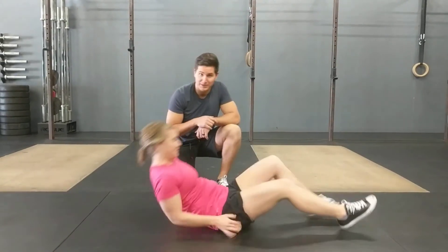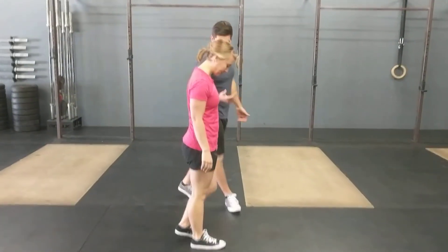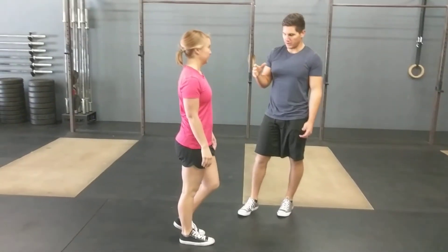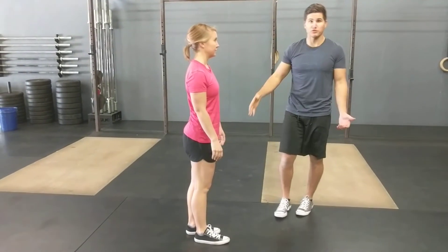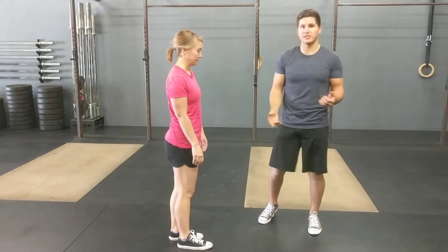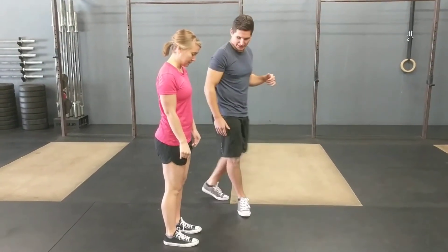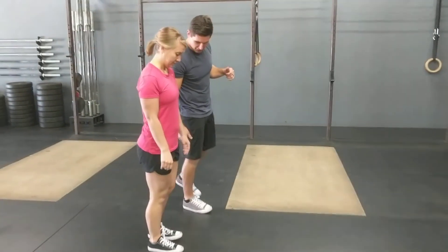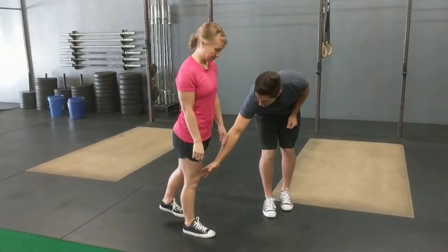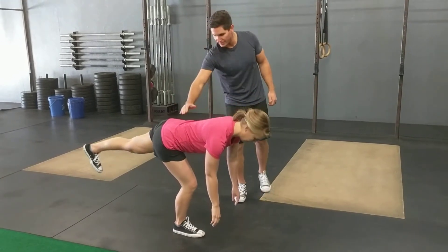The last exercise is back up into standing — a single leg deadlift. This is a movement that a lot of people have trouble with, stabilizing on one leg, but we do a lot of our activities day to day in a single leg stance. Start with the right leg down, left leg off the floor. With a slight bend in the knee, she's going to hinge forward keeping the back nice and straight.